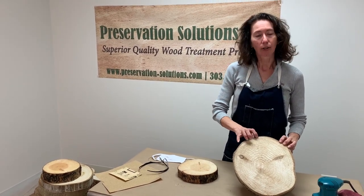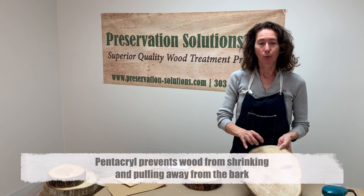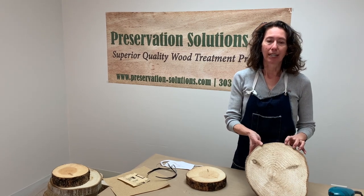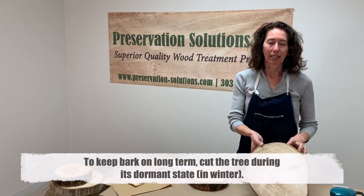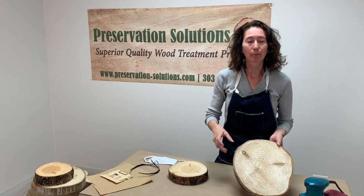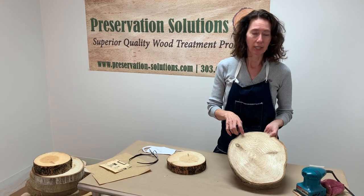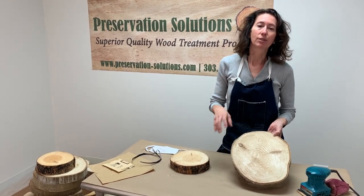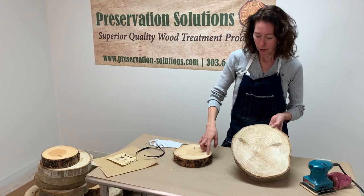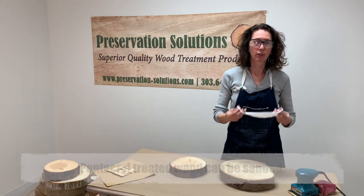A question I get a lot is: will Pentacryl keep the bark on my wood? The answer is it will help, because Pentacryl prevents the wood from shrinking and pulling away from the bark. But the best bet to keep bark on long-term is to have the tree cut during the dormant state when the sap has hardened off. These aspen and pine were both cut in September — not necessarily the dormant period in Colorado — but as you can see the bark is still nice and tight on both pieces, so there's a good chance it will stay on long-term.